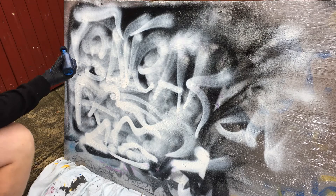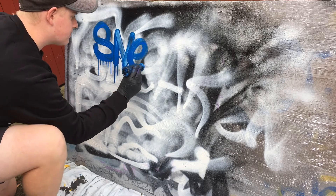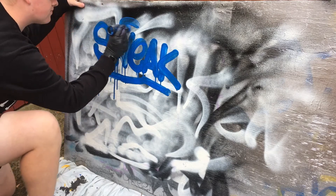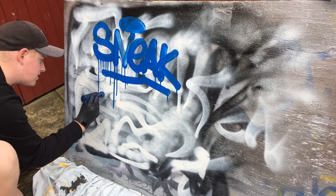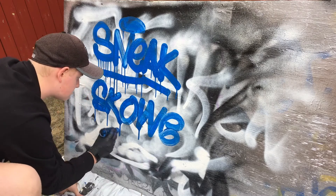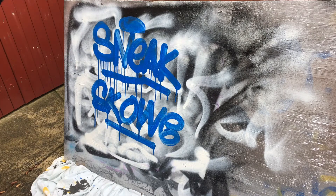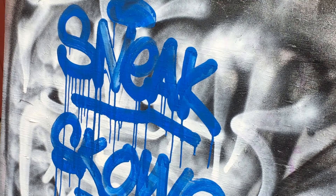First, we're going to hit off the store — Snake Productions, Big Snake. Look at those drips. Then we're going to hit off the homie who suggested this: Scoob. Look at those drips, guys. That is very, very nice stuff.